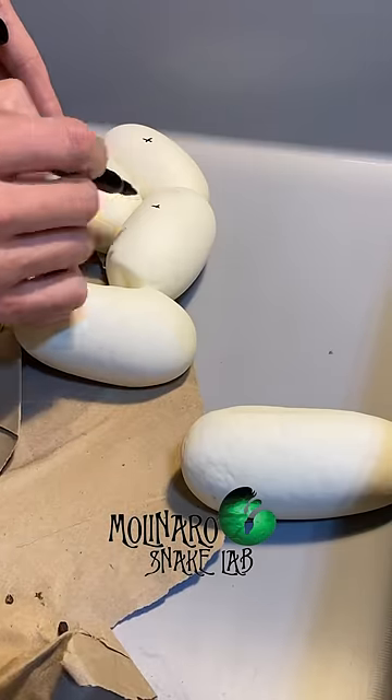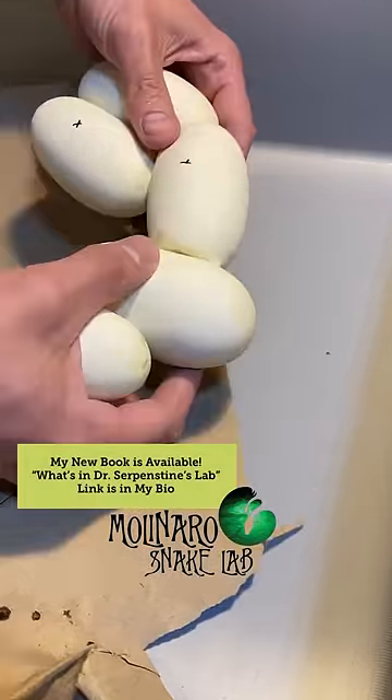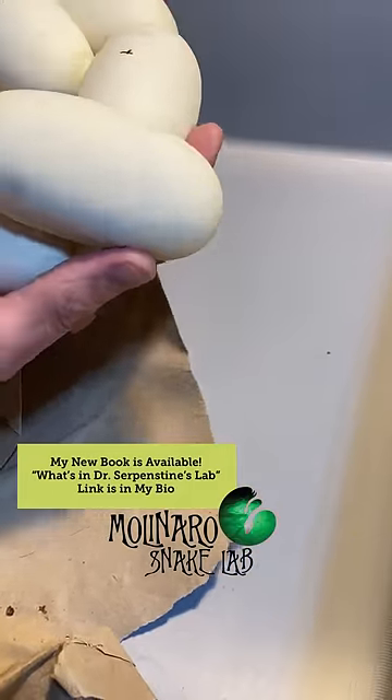Each snake is going to have their own personality. Although she's usually a great snake, I don't completely trust her. I would never bring her to one of my events where I let people hold or pet snakes.